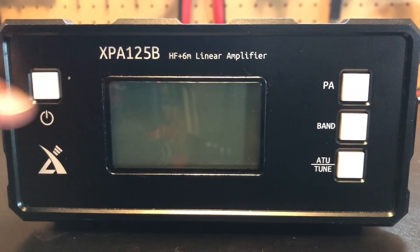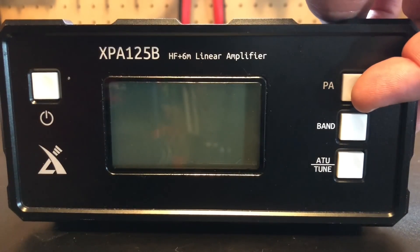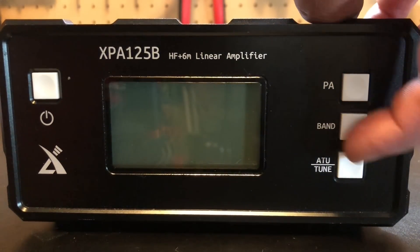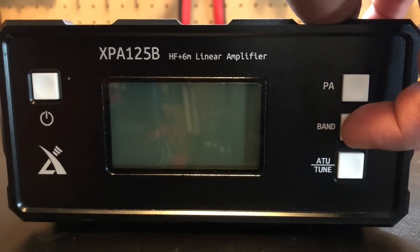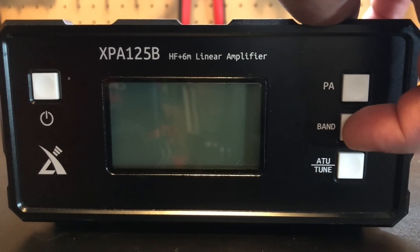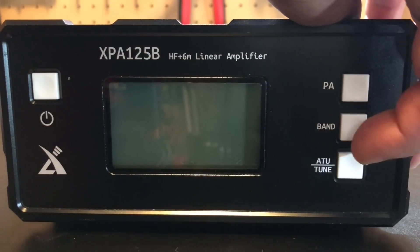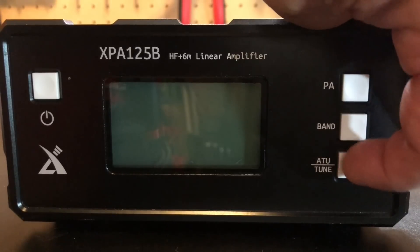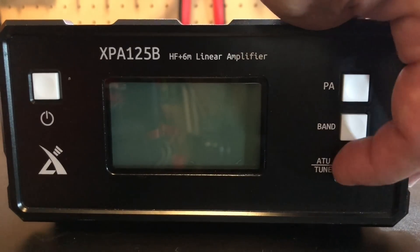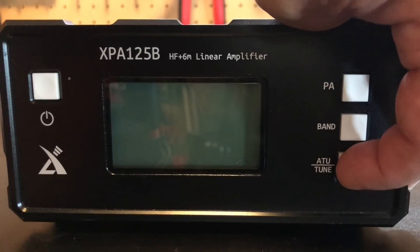Not many buttons to deal with. You've got your power button here. The PA button turns the power amplifier on and off. The band button you probably won't need to use much, but if you have a radio other than an X5105 or G90, you'll have to manually use that button to change bands.